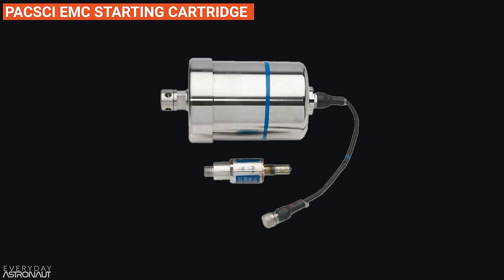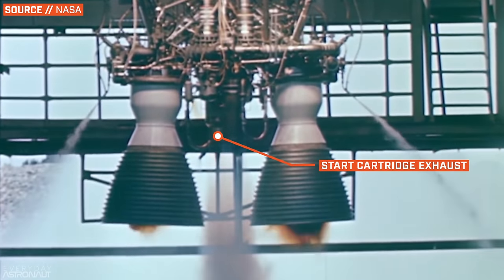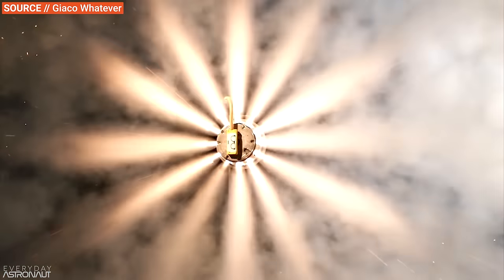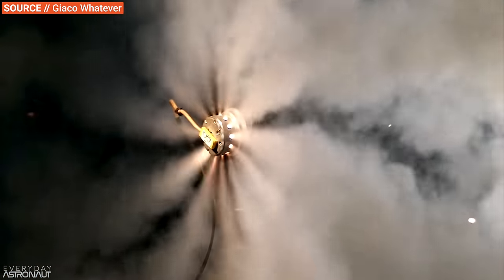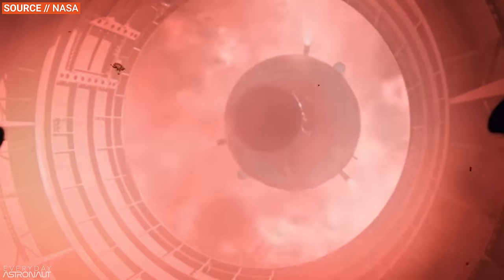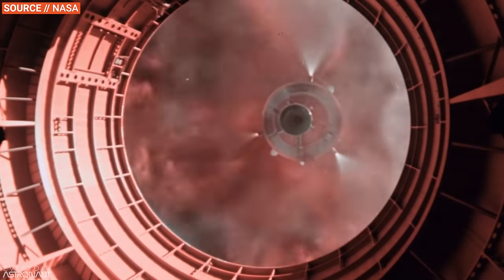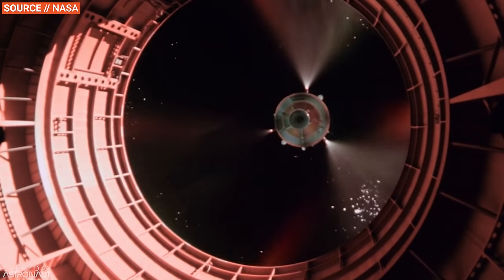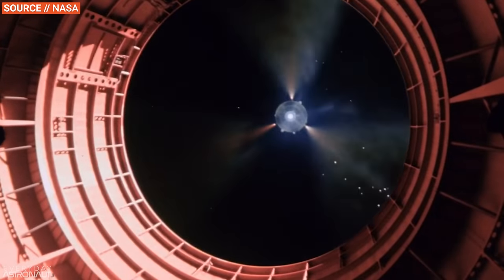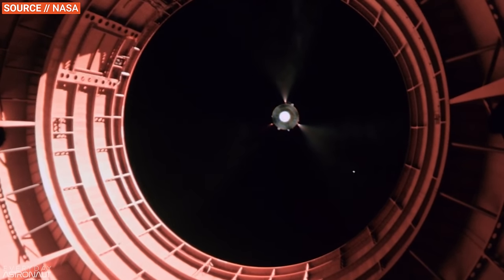Some engines will use a tiny little rocket motor called a starting cartridge — quite literally a small rocket motor of either solid propellant or hypergolic propellants that acts as a gas generator, almost like the cartridge in an airbag, whose sole purpose is to generate a lot of gas quickly. For engines that require multiple restarts — such as upper stage engines with multiple burns, or SpaceX's Merlin engine which has to light three times to do the boostback, re-entry, and landing burn on a Falcon 9 — you have to have enough nitrogen, helium, or starting cartridges to get through every single one of those startups.